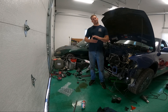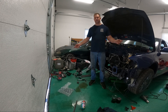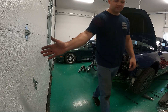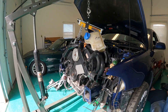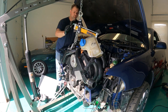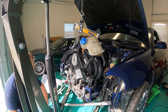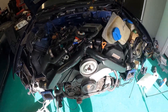We got the clutch reinstalled on the engine. We also did some cleaning around here — let's get this thing prepped and throw it back in the car. We got it dropped back in — it's time to get everything bolted up and see if we can get this thing to start. So far so good; the hardest part is done.